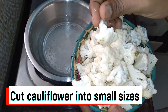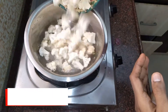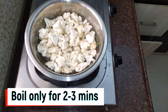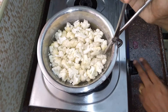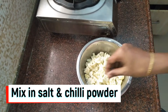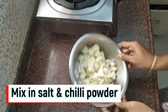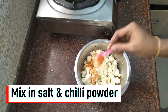The gobi 65 is crispy. Add a little bit of boiling water. I am going to blanch it for 2-3 minutes in boiling water. Then add the cauliflower.